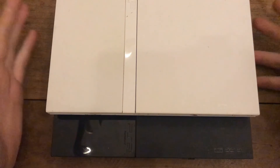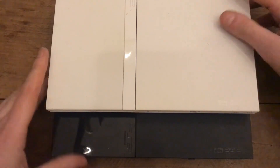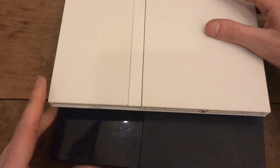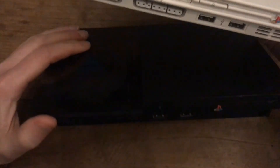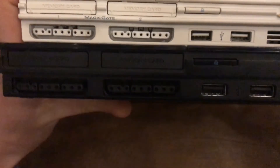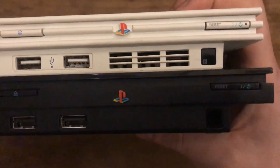Replacing a laser on a PS2 slim is really simple, and the lasers themselves aren't that expensive – I paid around 7 euros shipped per lens, so that's two PS2s fully working again. Quick recap: the black one is the slightly earlier SCPH-70000 model, and here's the later SCPH-90000 model. Visually it's slightly different and kind of reminds me of the PS4.